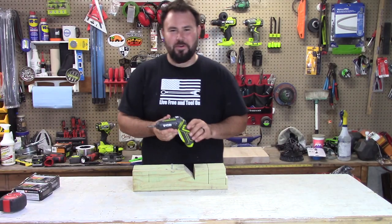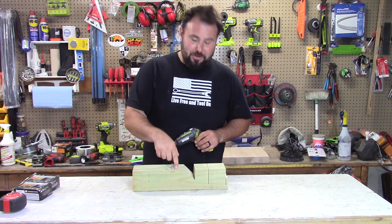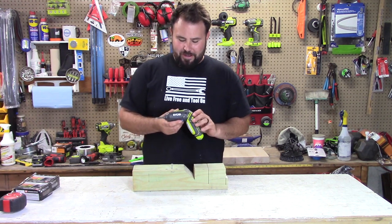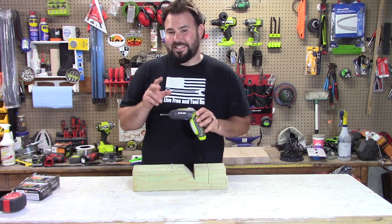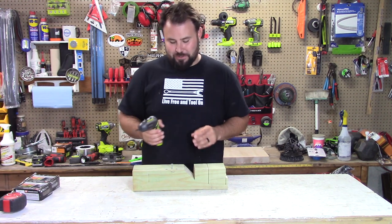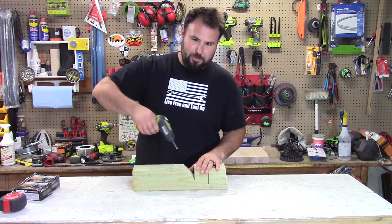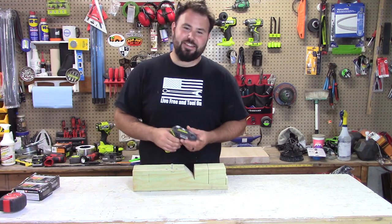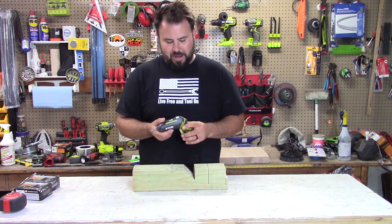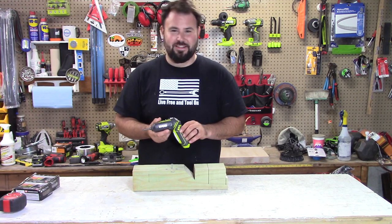I wasn't expecting much, but I'm actually pretty surprised — it drove in the three-inch core screw into this pressure treated four-by-four. With that being said, it took most of the battery just to drive that one screw in. I did get the two-inch screw all the way in, which was surprising with a little bit of wrist help, but it did not get the two-and-a-half-inch screw in. In terms of power, I'm really surprised, though I'm not surprised the battery didn't last that long.